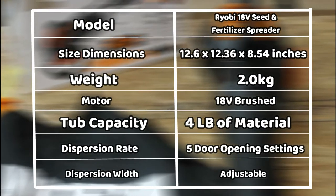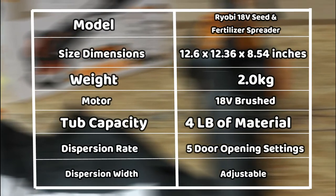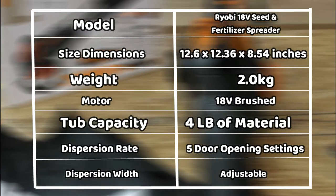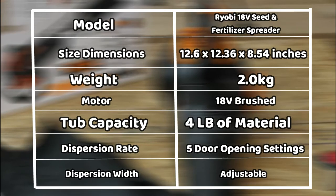Ryobi 18V Seed and Fertilizer Spreader Specifications. From the table above, the Ryobi 18V Seed and Fertilizer Spreader is quite lightweight and compact enough for your needs. This means that it's easily portable and can maneuver around tight spaces on your yard.